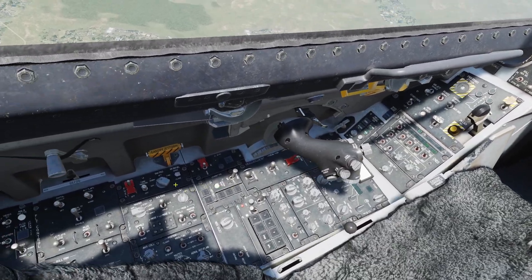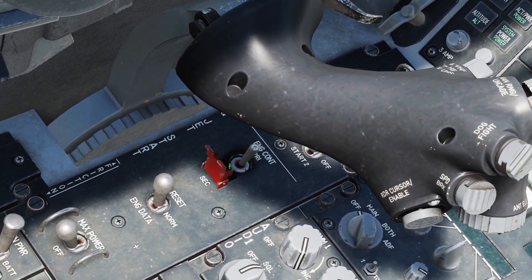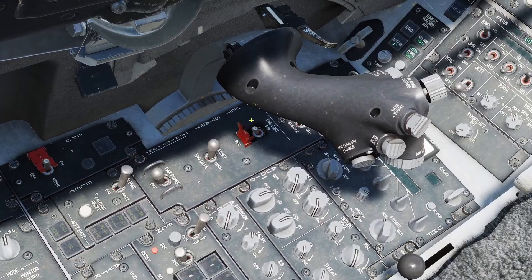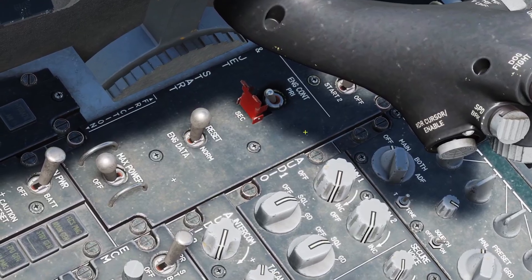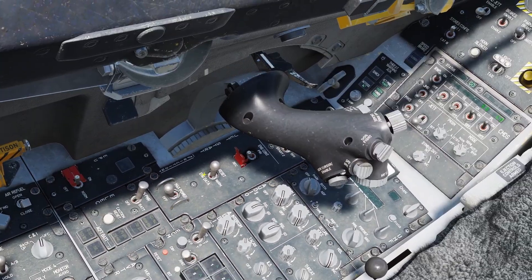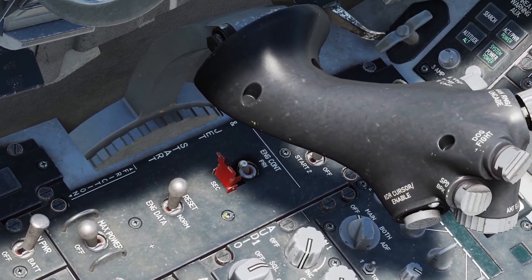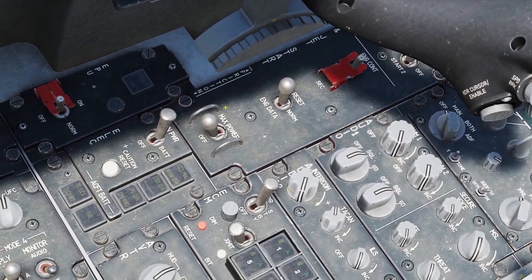Let's go over the engine controls — they're right here next to the throttle. First is this switch; if you lift up the cover, by default it's on primary mode, but you can put it into secondary mode. Secondary mode is basically a backup engine mode. You don't need to manually put it in secondary — if the engine has any problems it'll automatically go into secondary mode. Keep in mind that in secondary mode you cannot use afterburner, so I'd recommend just leaving it in primary. This switch and the max power switch don't do anything.